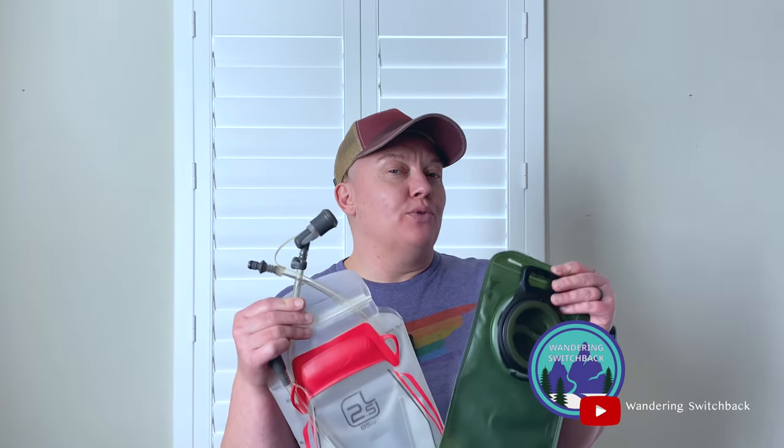Hi folks at Switchback. If you have wondered how to wash a water reservoir, today is your lucky day. Some can go in the top rack of your dishwasher. How that works is beyond me, but kudos and points to you if you make that work.